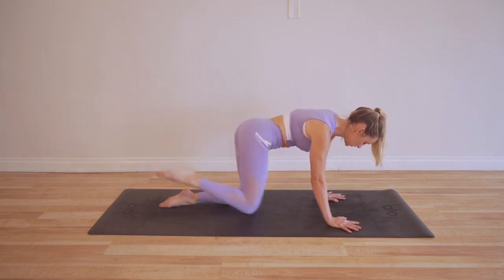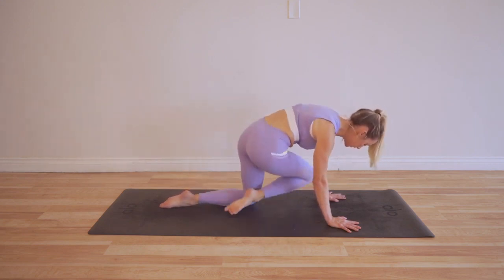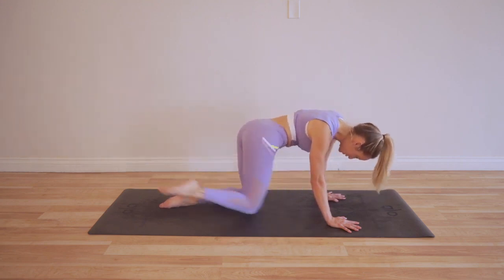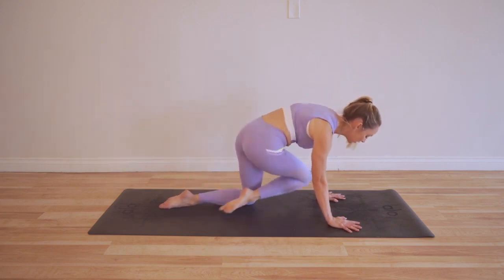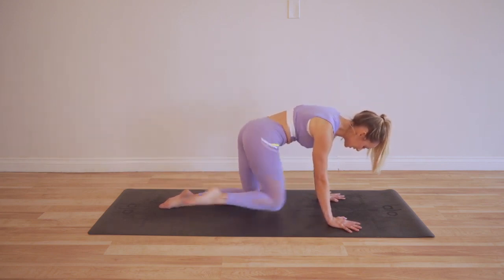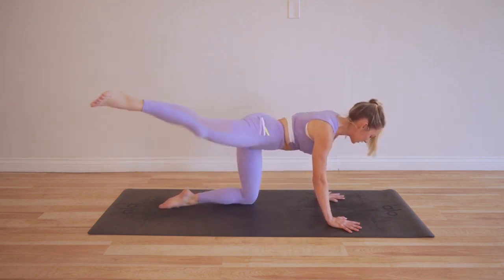My shoulders are nice and sturdy the whole time. And if you feel the supporting knee or the supporting hip fatiguing, that is totally normal, because it's supporting — right? It takes a lot of work to support your body.